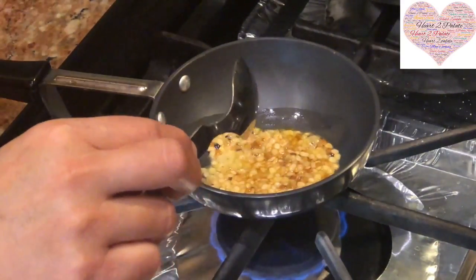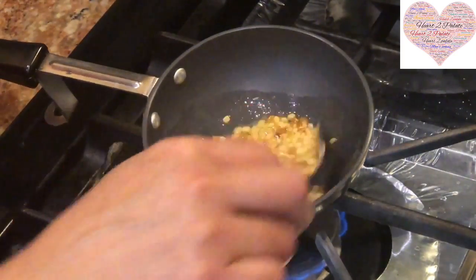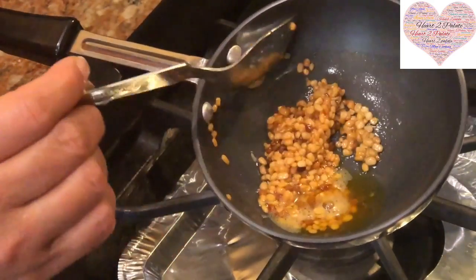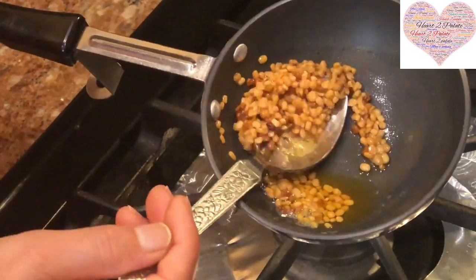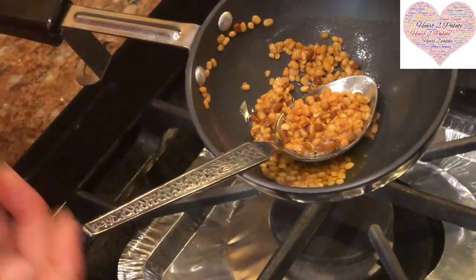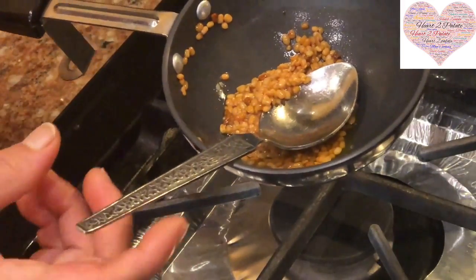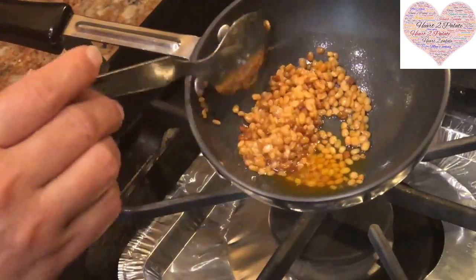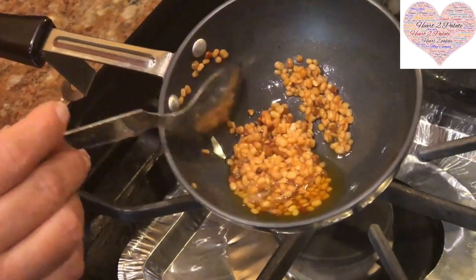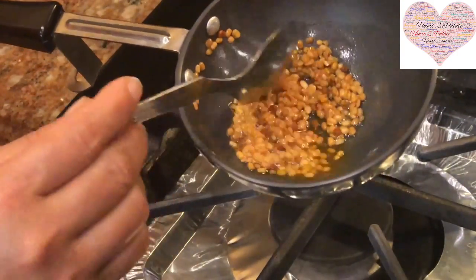Once it cools down a little bit, you grind it in a mixer with the fresh coconut. The dal has turned a nice pink color, so I am going to leave it aside to cool, then grind it with one full bowl of fresh coconut. I have used about three big bowls of sprouted mung, so I will use one full bowl of fresh coconut, one tablespoon of Urad Dal, and one small teaspoon of fenugreek seeds.